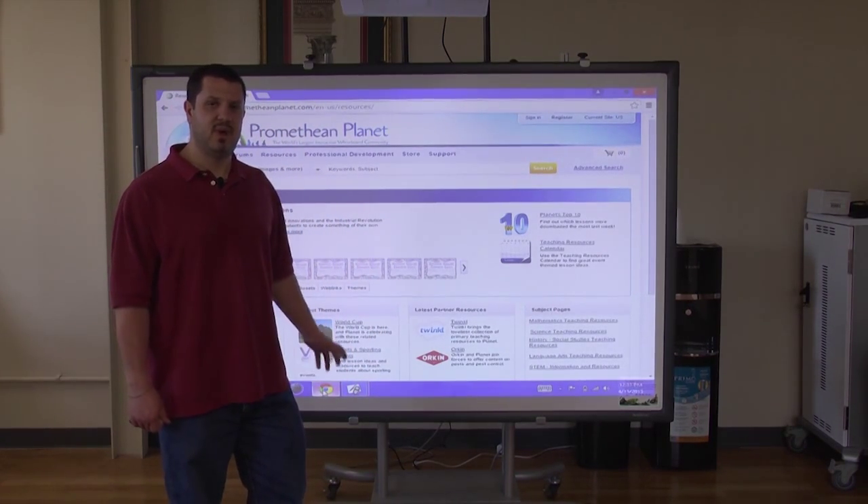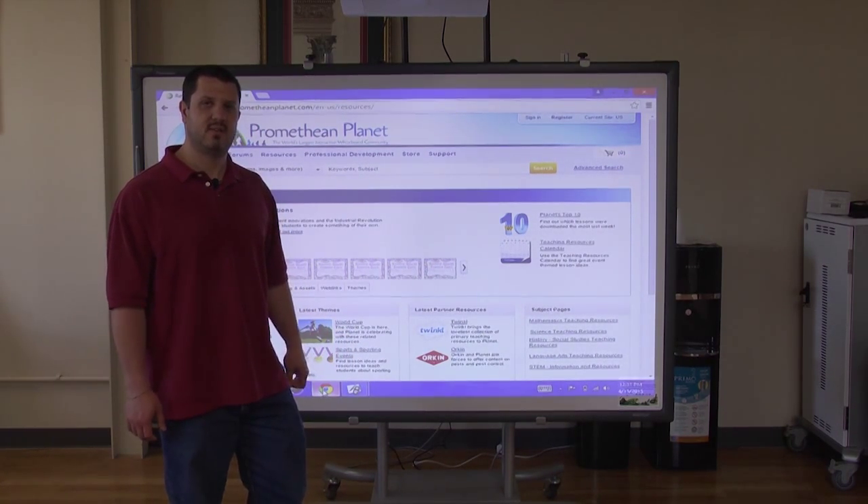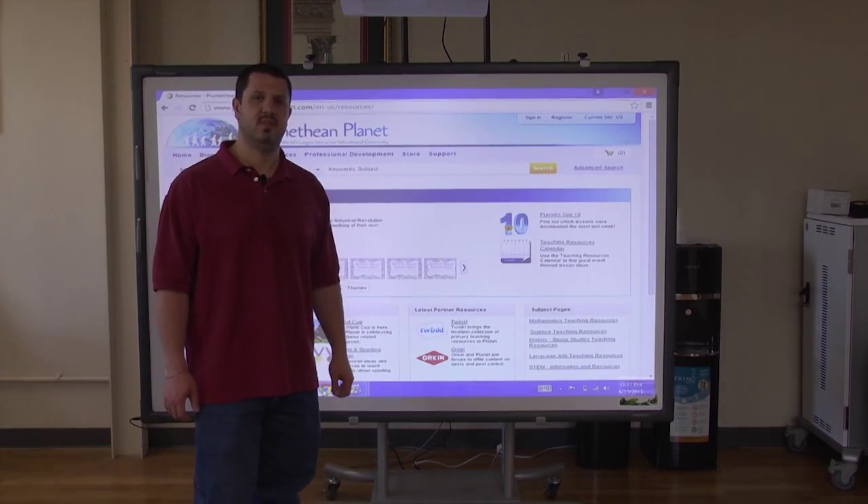If you have any questions about the Promethean board, or if you'd like us to configure a board and projector system for you, just give us a call at 866-942-6273.